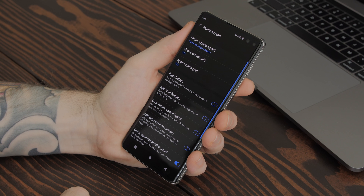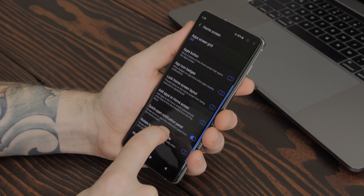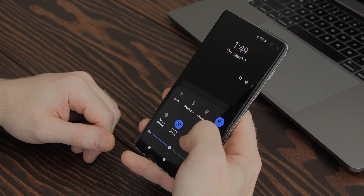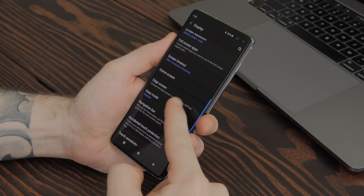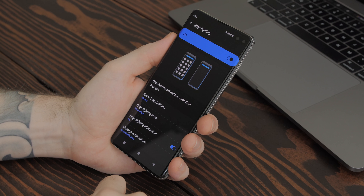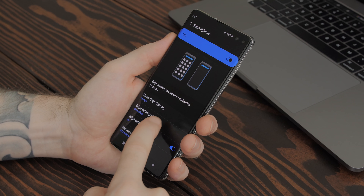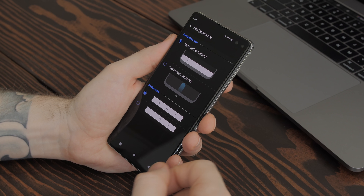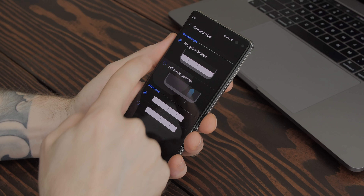In home screen I leave the layout and grids alone and disable everything except 'quick open notification panel.' Remember when I said setting the brightness slider on top was pointless? This is why — this lets you just swipe down twice to get to the brightness slider without breaking your hand or using two hands. Under edge screen I always disable edge panels because they just get in my way and are completely useless to me, but edge lighting I leave on because that's just fun.